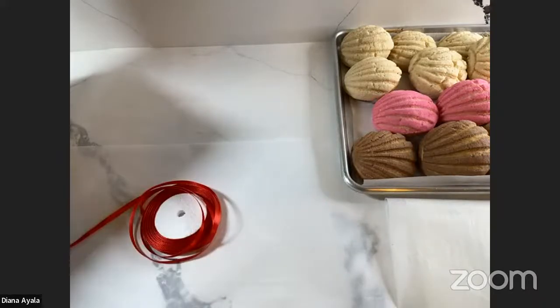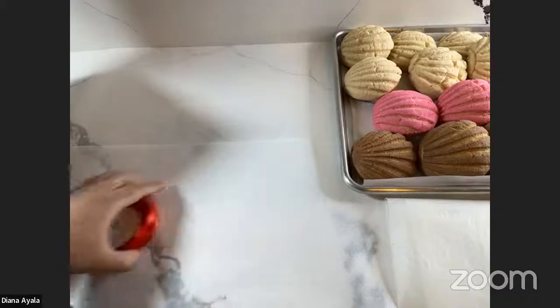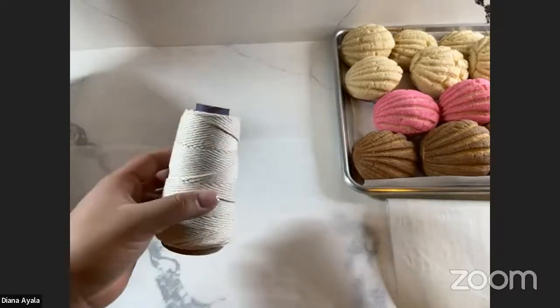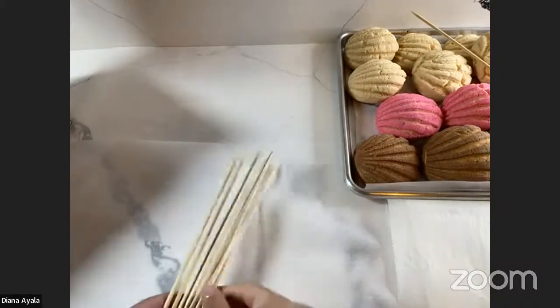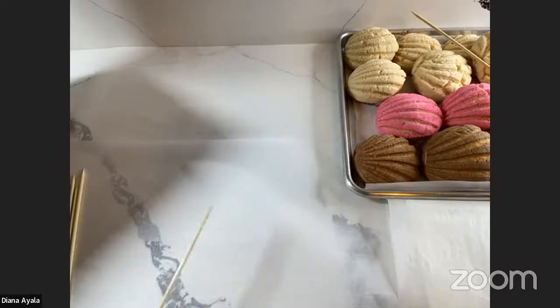Other things we need are ribbon to make them look super pretty. We need some double-sided tape to hold them together — sometimes the ribbon slides off the paper, so I like to use double-sided tape. We'll use this baker's twine here to hold them in place. Let me know if I go off frame. And we'll just need some scissors to cut everything up. Another main thing we need is going to be these wooden skewers. You can get these on Amazon, Walmart, really any craft store.